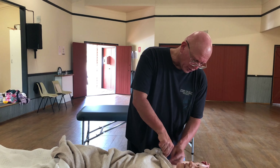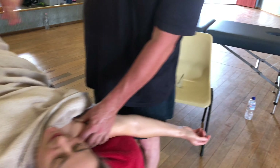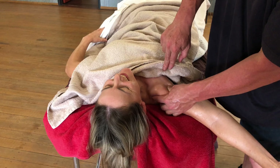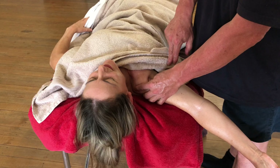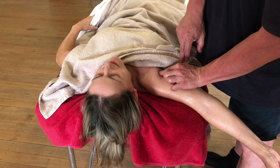Across the top of the chest, I usually just work up into here a little bit. On a man, I would use oil all through the chest, but here we're just coming in across this area — and she's very tight in there. You can see how tight she is here.